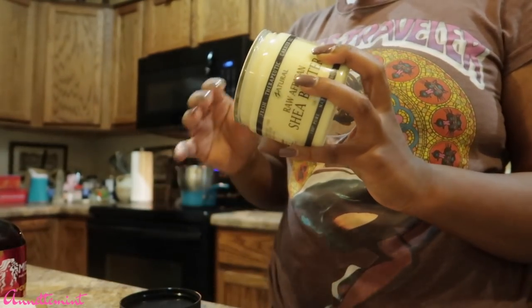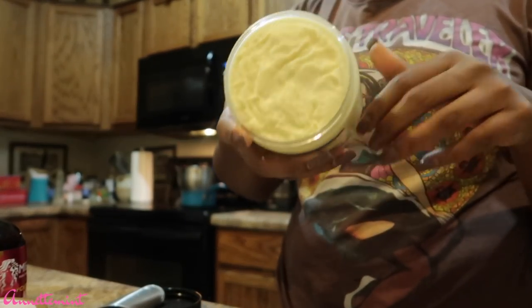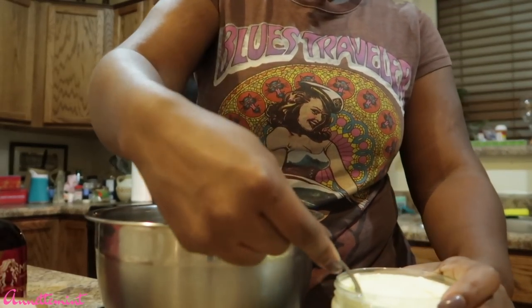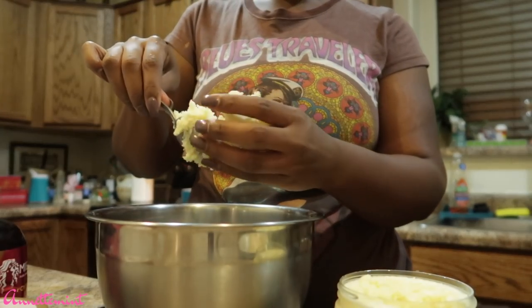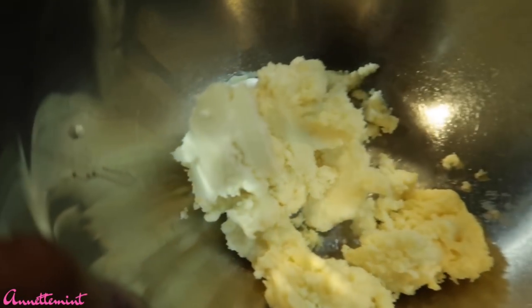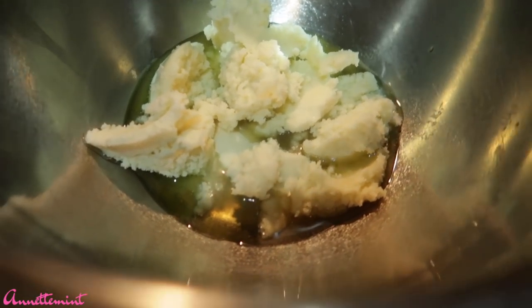This is the raw shea butter — it's very hard. I purchased this product through Amazon.com. I'm going to use about one cup of the shea butter to one cup of the leave-in conditioners. I don't want this to fully melt — it's really hard to put into words what I'm going to do because you're going to see it.